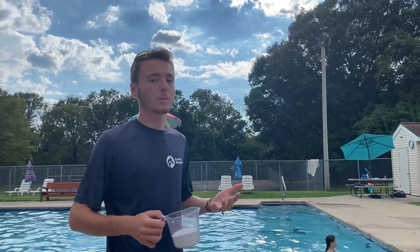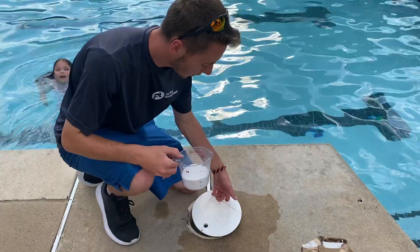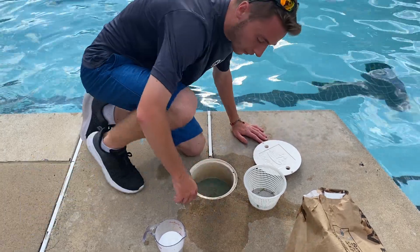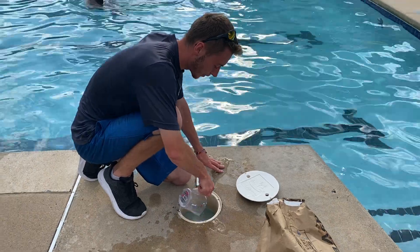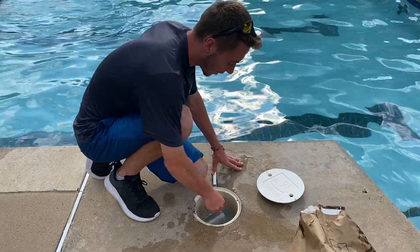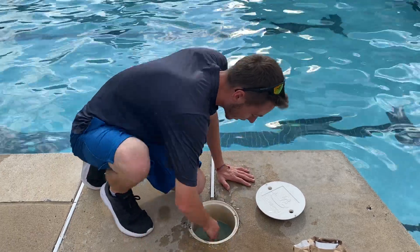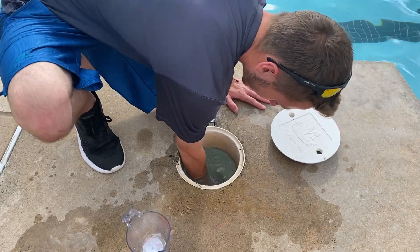I'm going to take one cup here. We'll come over to a skimmer, open it up, and make sure the skimmer is pulling suction. Then we can put the basket back in, take our soda ash, and just dump it into the skimmer — that'll disperse it into the pool. Anything left in the measuring cup we can rinse out, and if you get any on the deck just rinse that off as well. You can see there are some chunks, so you can mix that around a bit.